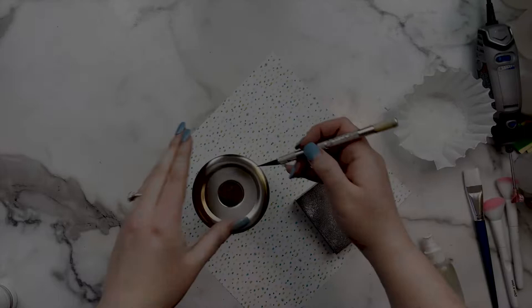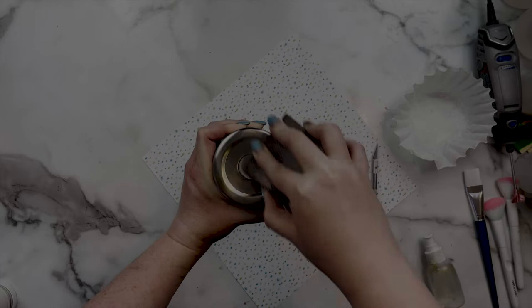I then remove the sticker on the bottom and just continue to sand so I have the entire surface of the tumbler nice and scuffed up and ready for the next steps.